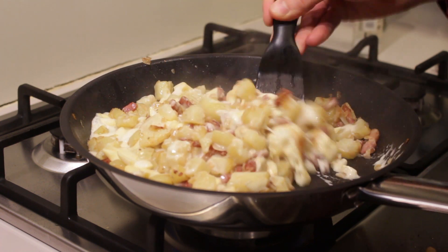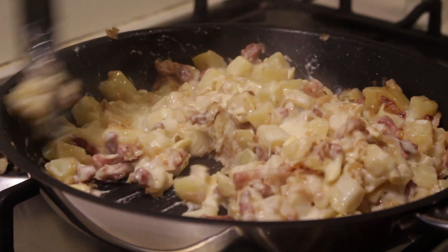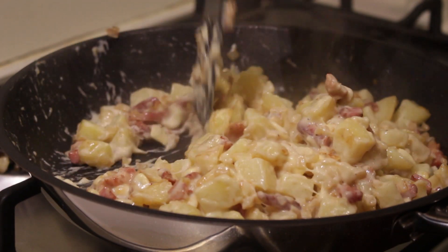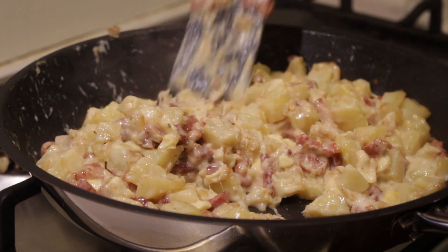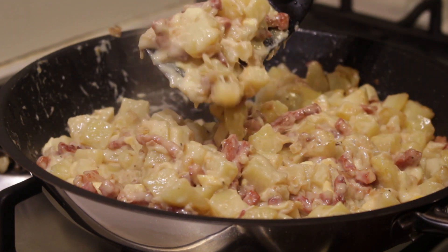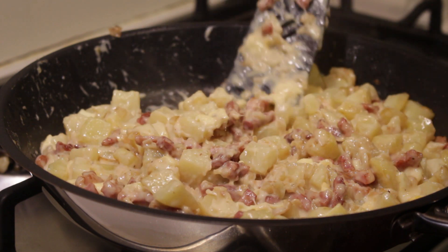Oh my god, looks so good — nice and creamy. Makes me think of every single Instagram post with food ever; throw a bunch of cheese on that and it'll probably look good. And there you go — look at this. Looks so creamy, cheesy, delicious goodness. That is Tartiflette.